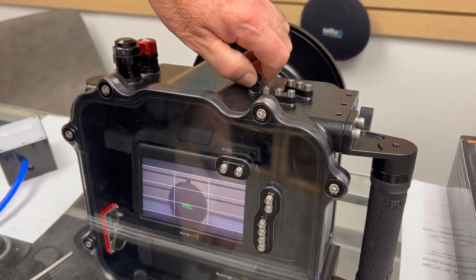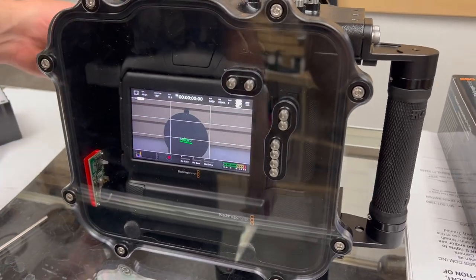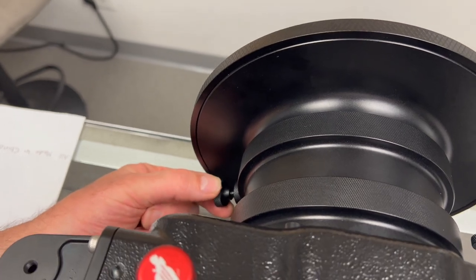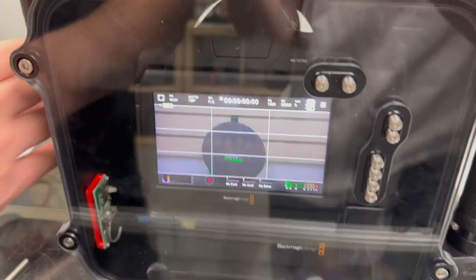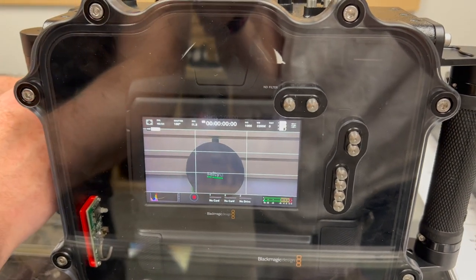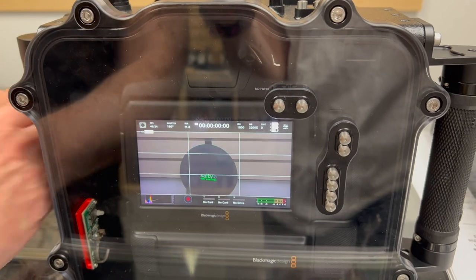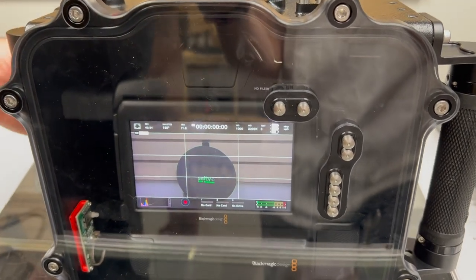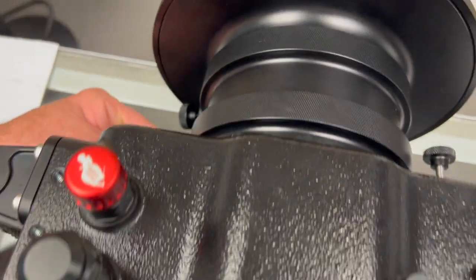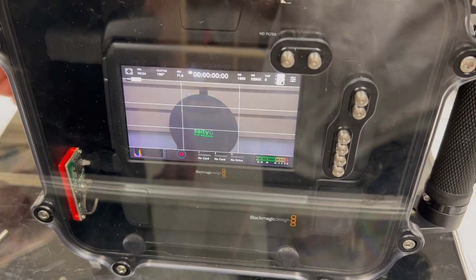We're going to check our focus. We have peaking on — the focus knob is here on the front, down here on the front of the port. With peaking on, it's easy to do. There we go, that's nice. We have a zoom gear as well so we can zoom in and out. Or you can just do it in auto if you want to use autofocus — that's fine.